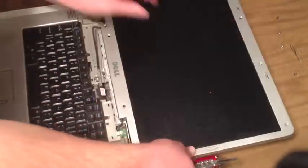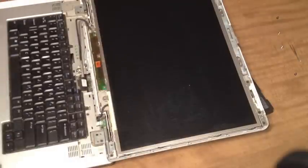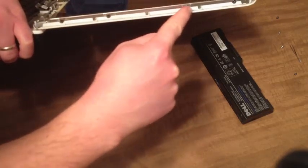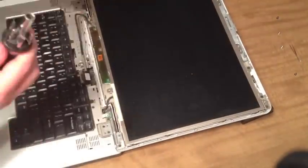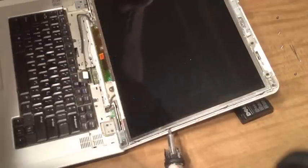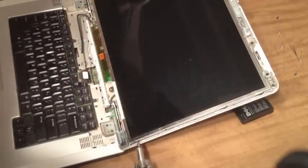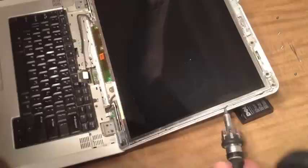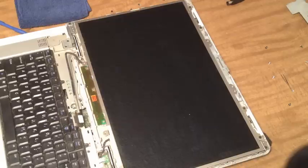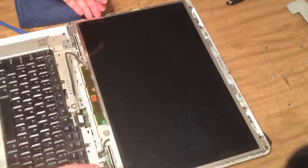Alright, we're getting closer. The next step: there's actually on the side here four screws we're going to remove, and then also the same thing on the other side of the screen. So we'll go ahead and remove those, and then we'll actually be able to remove the screen and see what might be wrong. So we have all those screws removed, and if you remember, it was right over here I had the C-clamp to get the screen to work. So we're going to lift the screen out and see if we can see what might have been wrong.